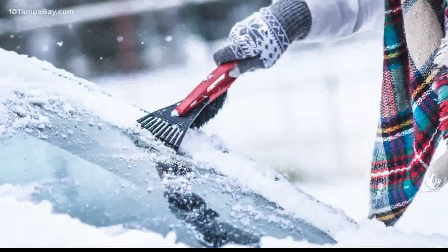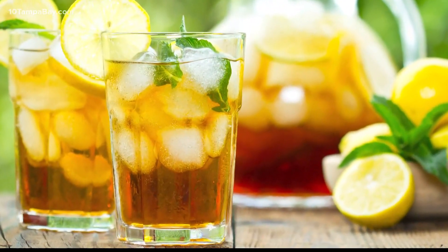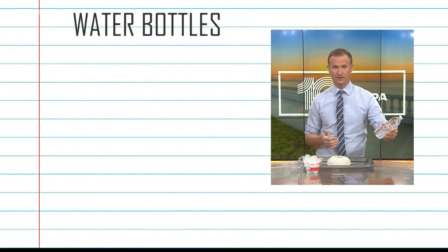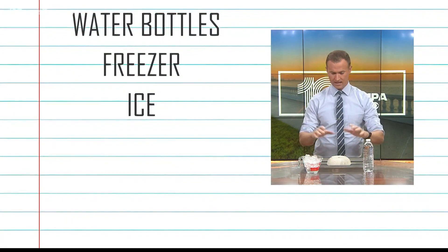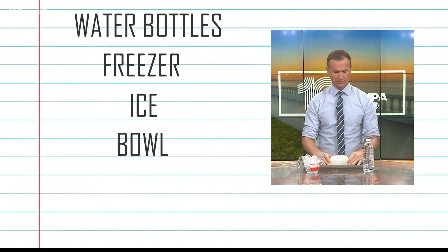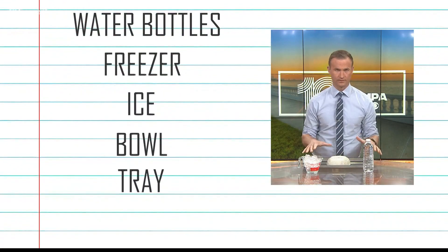Ice is certainly something we don't see a lot of here in Florida unless it's in a cold drink, but with this fun experiment we can seemingly create ice out of thin air. All you need are things you probably already have around the house: a bottle of water, a freezer, some ice, a bowl, and a tray to keep water from going all over the countertop.